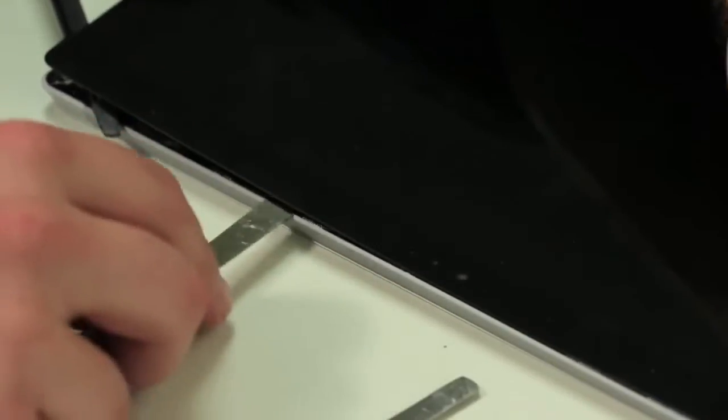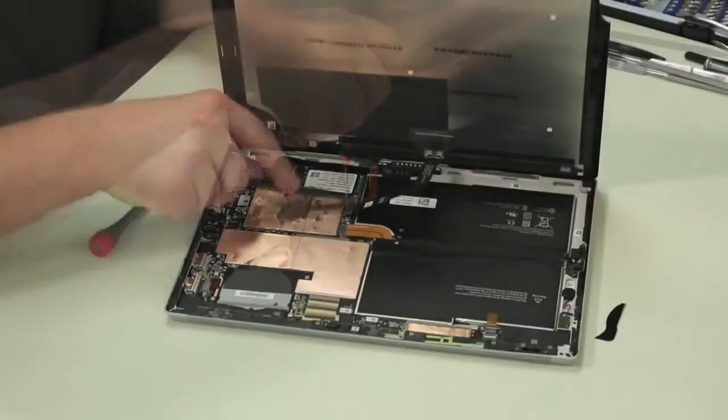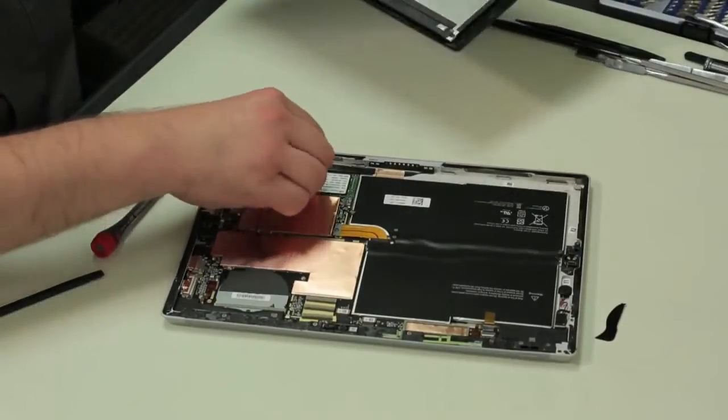Removing the front panel is a slow, tedious process, but if you rush, you risk damaging the front panel like I just did. After disconnecting all its cables, you can set the front panel and LCD assembly aside and begin removing the Pro 3's other internal components.